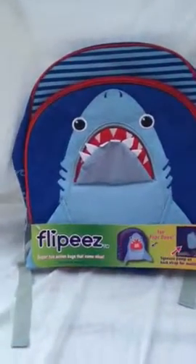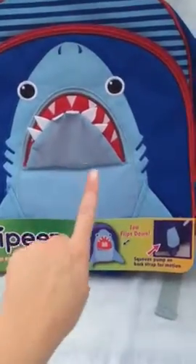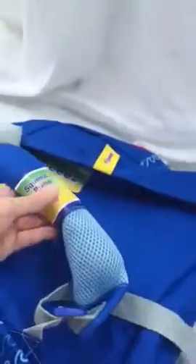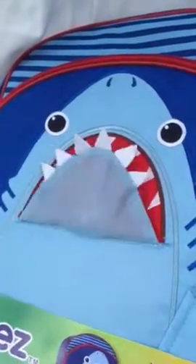I'm going to demonstrate how this backpack works. It's a Flippy's backpack and this mouth on the shark will open and shut. Back here on the back of the backpack is a squeeze pump and when I squeeze it, the mouth opens and shuts on the shark.